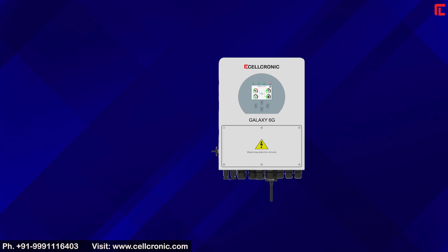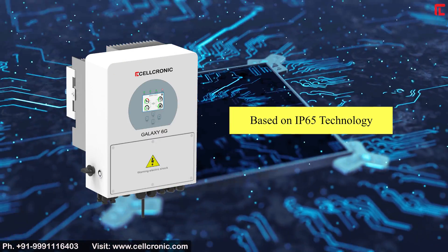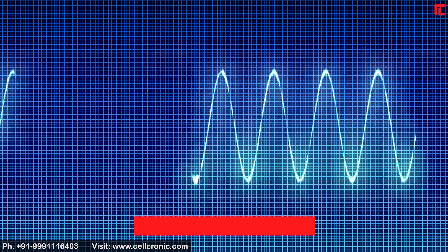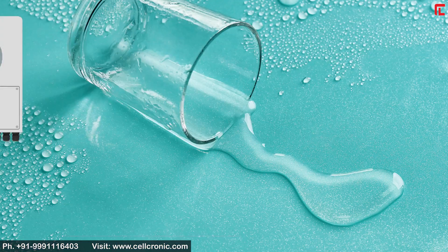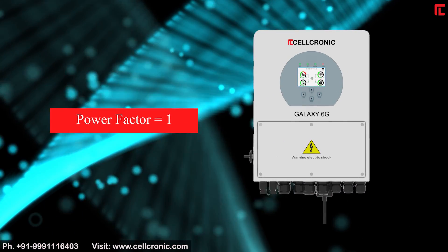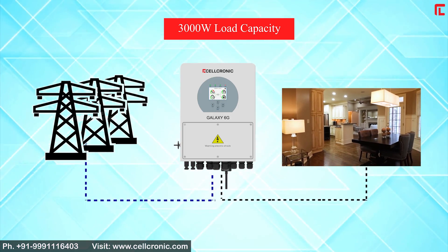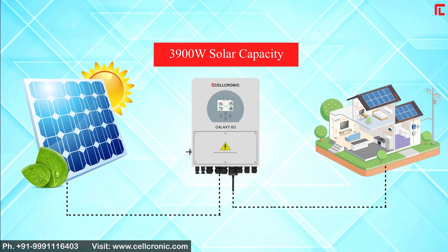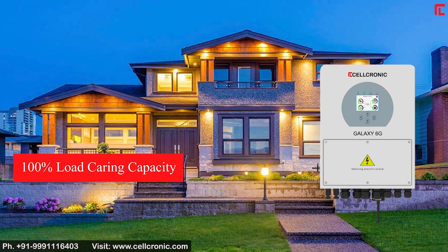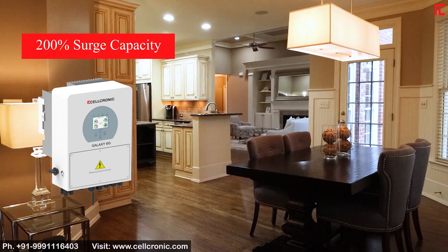Specifications of the Galaxy 6G 3kW: based on IP65 technology, pure sine wave output, water resistance, power factor 1, 3000W load capacity, 3900W solar capacity, 100% load carrying capacity, and 200% surge capacity.